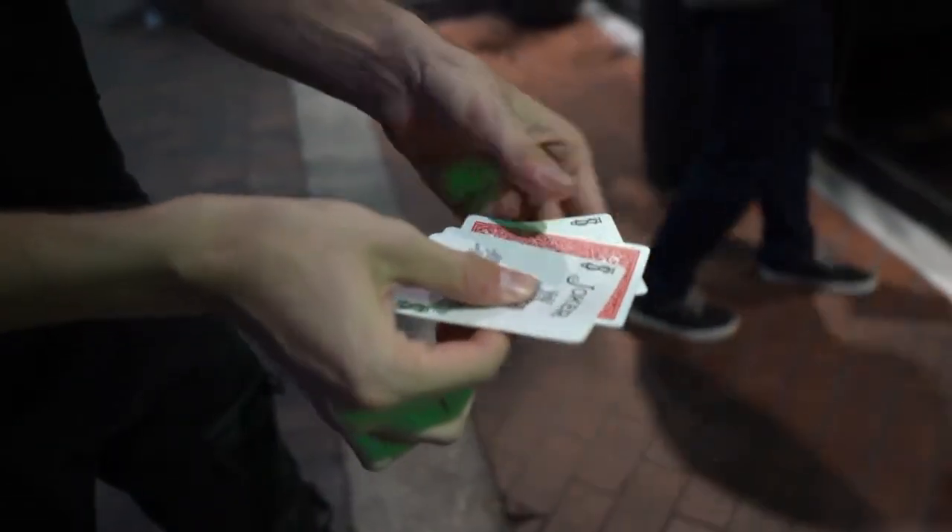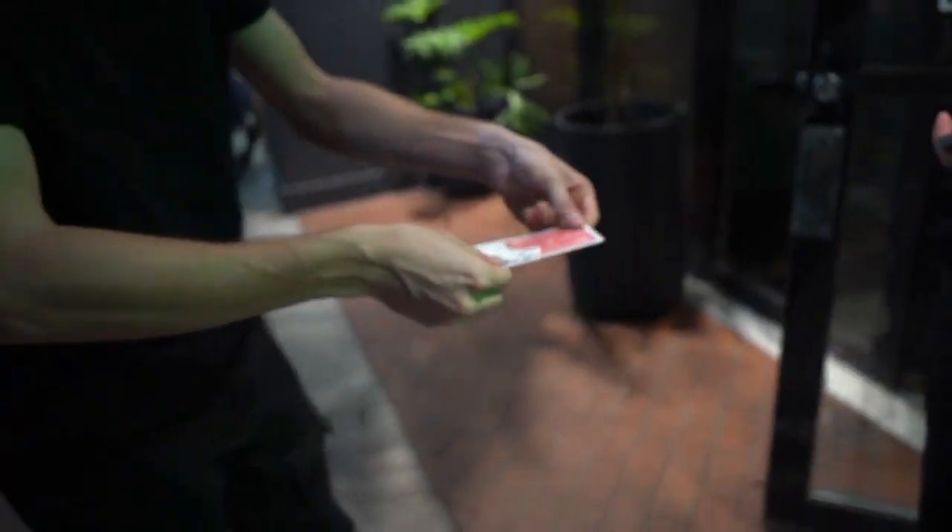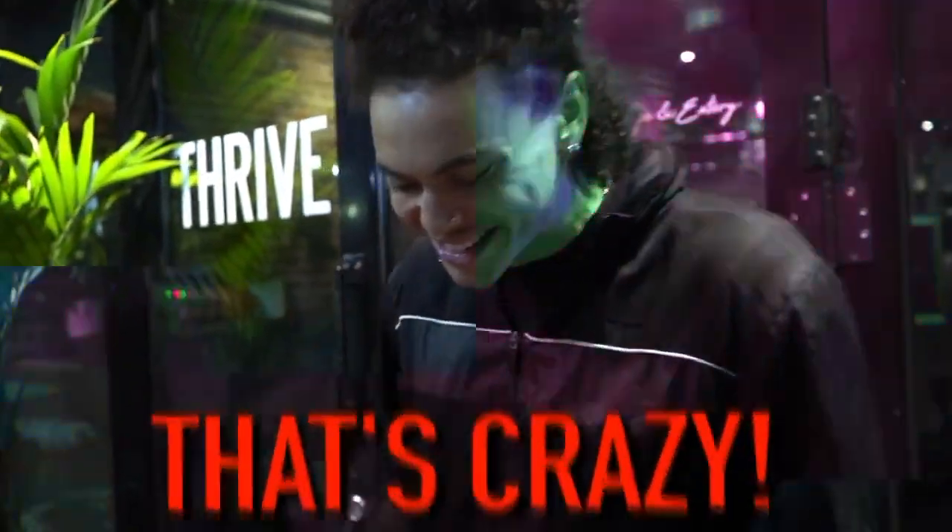There's one card, just like that. Watch. It's not just any card — it's your signing. How? How do you do that? That's crazy. Ain't no way.